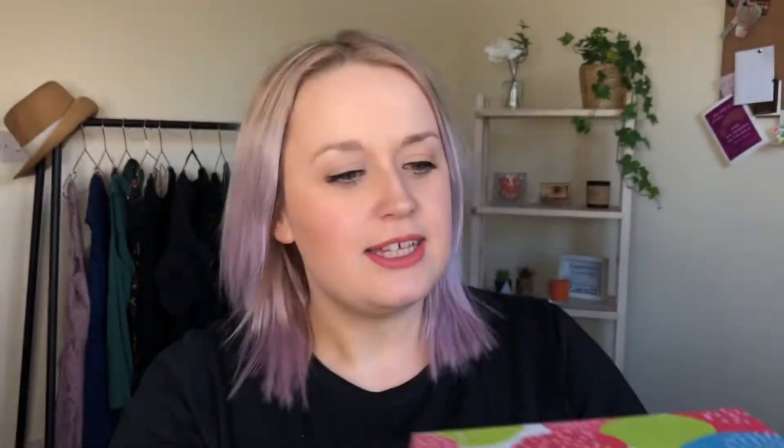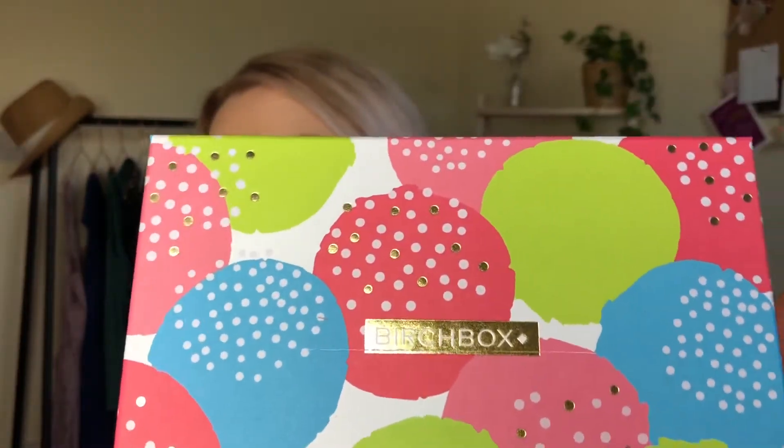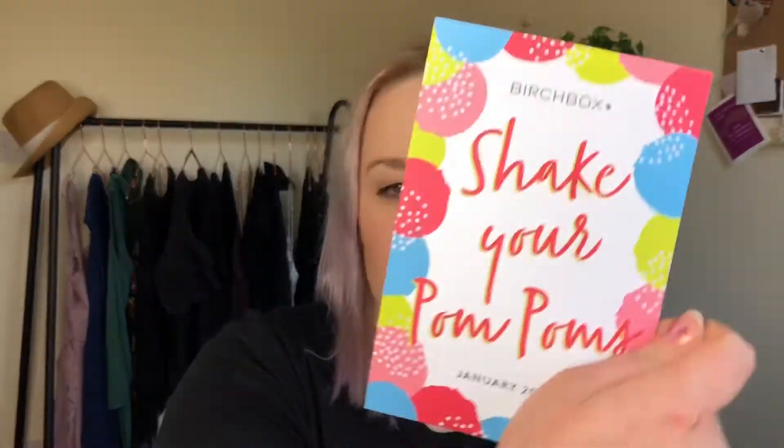I don't remember anything that's coming in this, or what the box looks like. So enough chitchat, we're gonna open it! This is the box — it's so pretty. They almost look a bit like balloons, with white polka dots and a few gold polka dots in the middle. That's beautiful, nice bright color for the start of a nice bright year. Are there pom-poms? Shake your pom-poms!